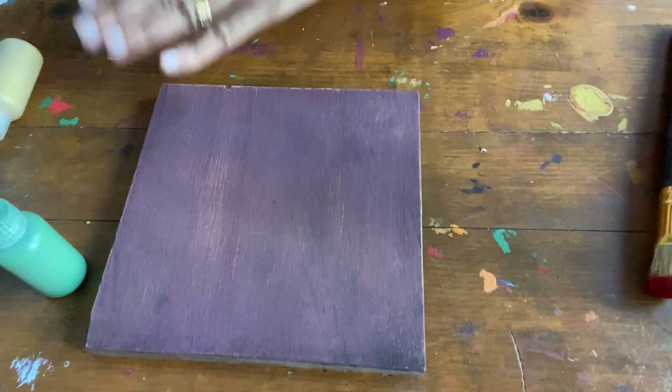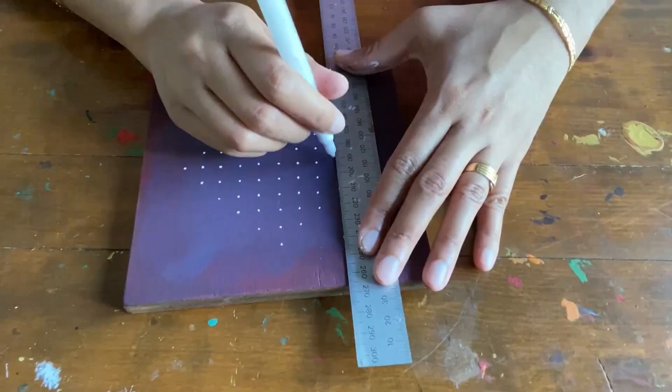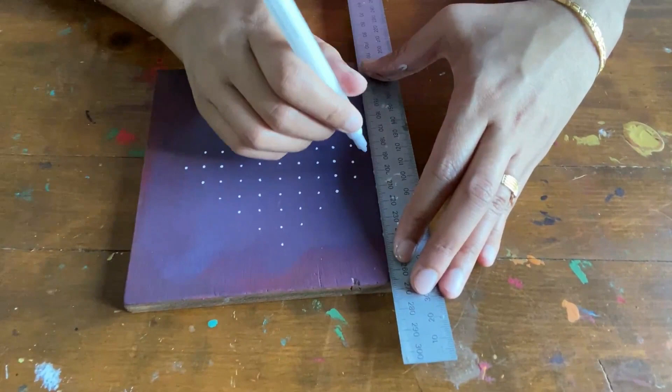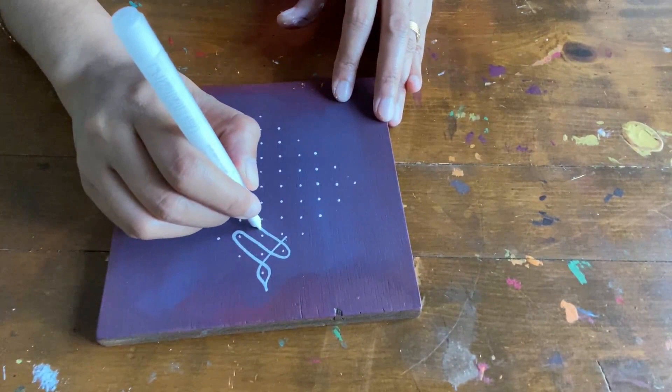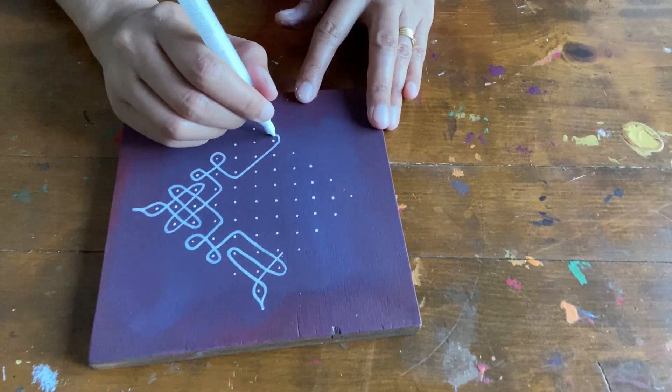I am using a ruler to mark the dots to be equidistant from each other on the design pattern for symmetry. Practice the Kolam on a piece of paper before attempting it on your furniture. If you are new to Kolam, lots of Kolam patterns are available on the internet for you to practice. You can get these marker pens in different colors, but I am using only white since traditionally the Kolams are in white.